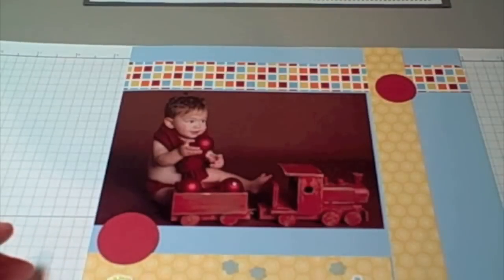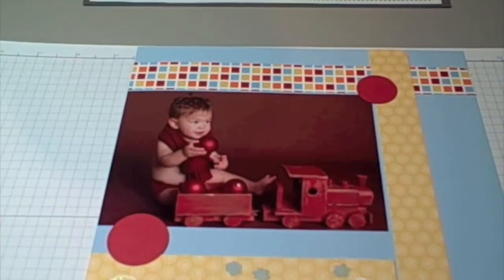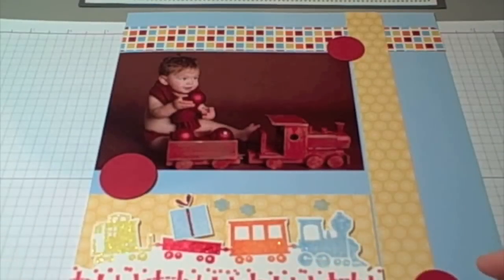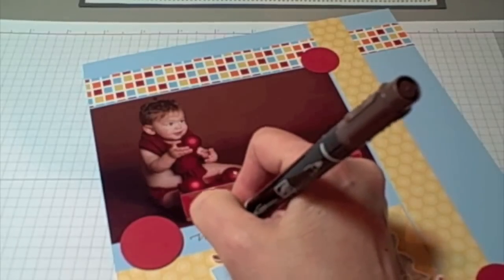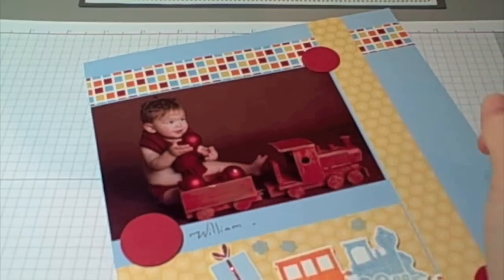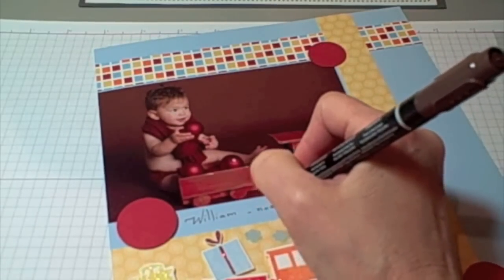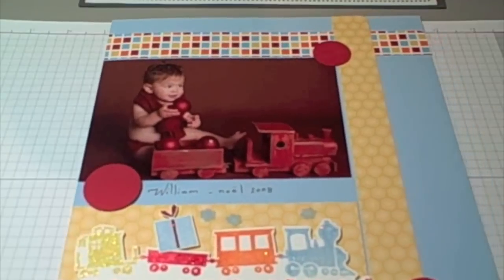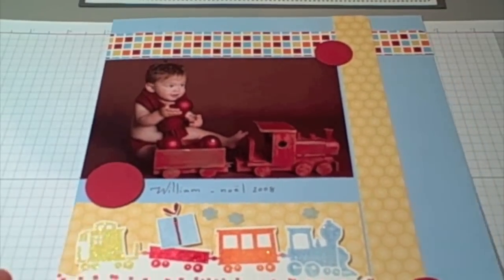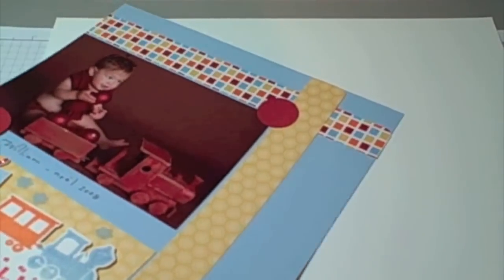So now I'm going to be adding some embellishments. I decided on circles to match the Christmas balls in the picture. I believe I've used the 1-inch punch and the 1 and a quarter-inch punch. And now I'm just going to be adding some journaling with chocolate chip stamping write marker. You can see I also added the gift with a stamping dimensional, as well as the circle on the left-hand side. The bigger circle is popped with a stamping dimensional as well. So there's my finished 8.5 by 11 page. And now I'm going to be working on my 12 by 12.